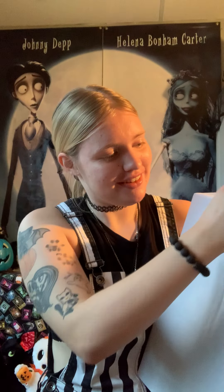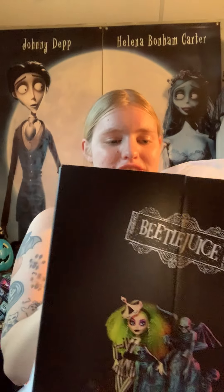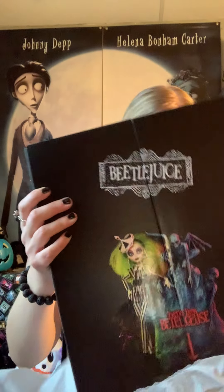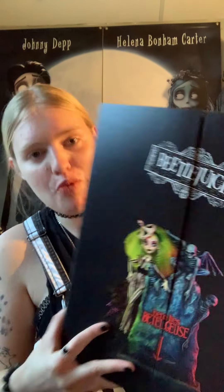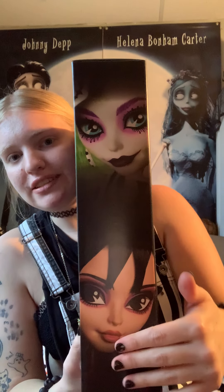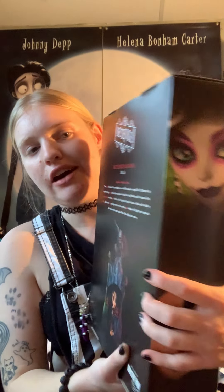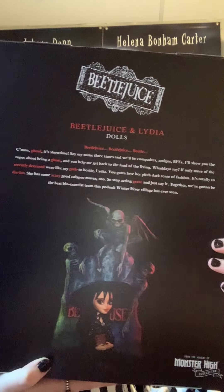Oh my goodness, this is awesome! So this is what the box looks like. I'm not going to open it quite yet — I don't want any peeking. This is the side of them, so you can see Beetlejuice and Lydia on the side. I love this, I love the whole detail of the box. Here's the back and then this is a side. You can stop it and read it if you want, so I'll read it for you.